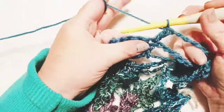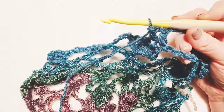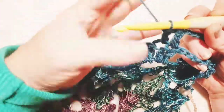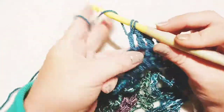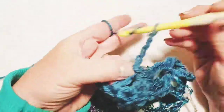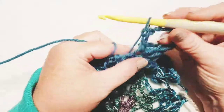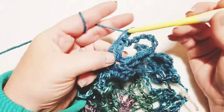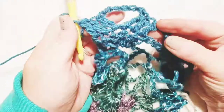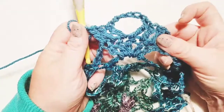Here is our first double crochet, second double crochet, and our third. Now chain five — two, three, four, and five — and do a double crochet right back into that same stitch, just like we did on the back panel. Then two and three — a double crochet in each of the next two stitches left. That brings us to three double crochets, a chain five, and three double crochets, all sitting on top of the five double crochets from the previous row.